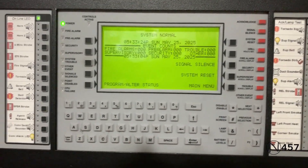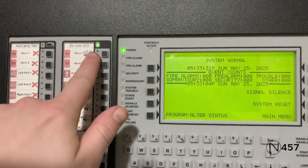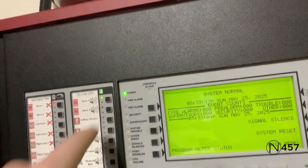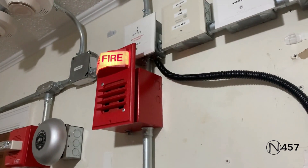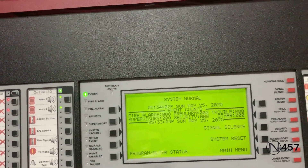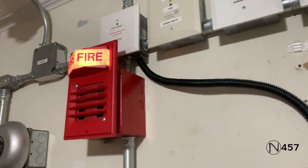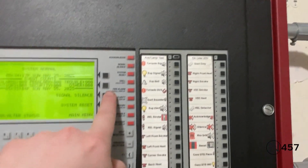For the final part of the system test, we will activate NACs 1 and 2 by manually activating them on the ACM. First I'll do NAC 1, then five seconds afterward I will do NAC 2. Three, two, one. Now NAC 2. I can turn them off by pressing this.